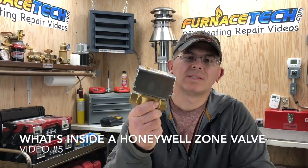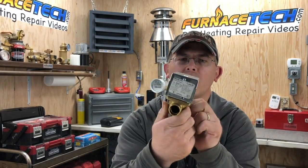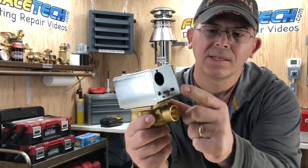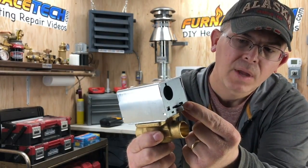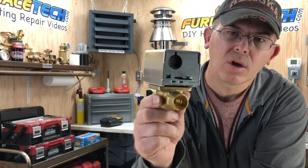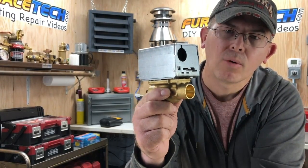This video is about what's inside a Honeywell zone valve. This is a normally closed Honeywell zone valve. I know it's normally closed because it has this little lever — I have to manually open the valve, push it up to lock it in the open position. Once I release this, it'll go back to the normally closed position.